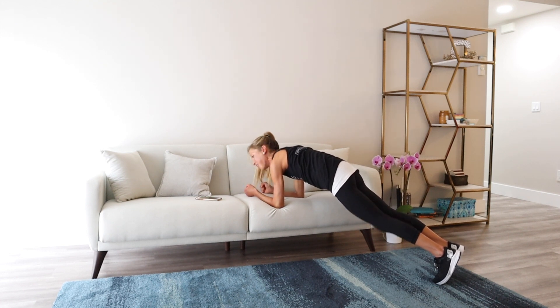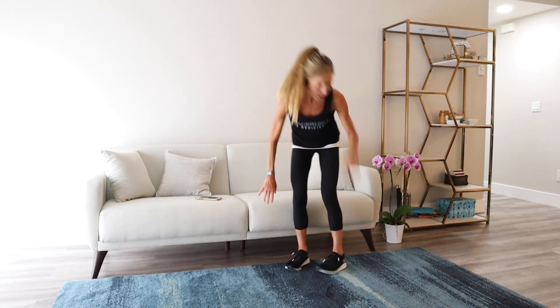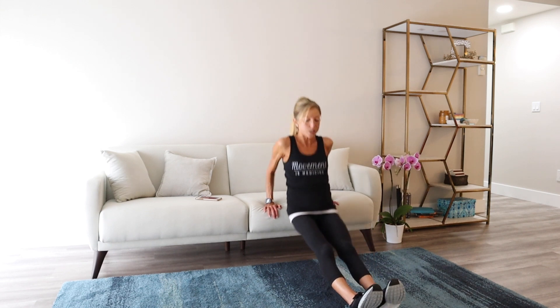Who knew a couch could be so tough! Okay, that was rough. Let's do some tricep dips. Fingertips point towards the toes, shoulders down and back, lift up off the couch, and dip down and raise. If this is too easy, you can extend your legs straight out. I personally prefer the bent knee version — I feel like I get more range of motion in the tricep dip.